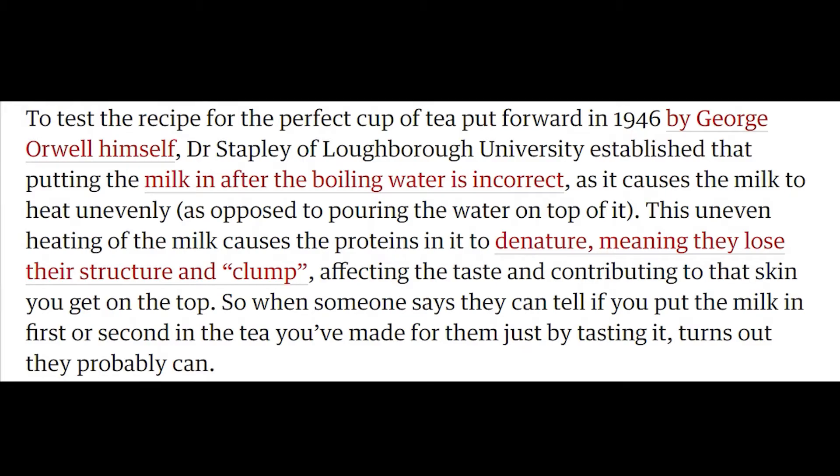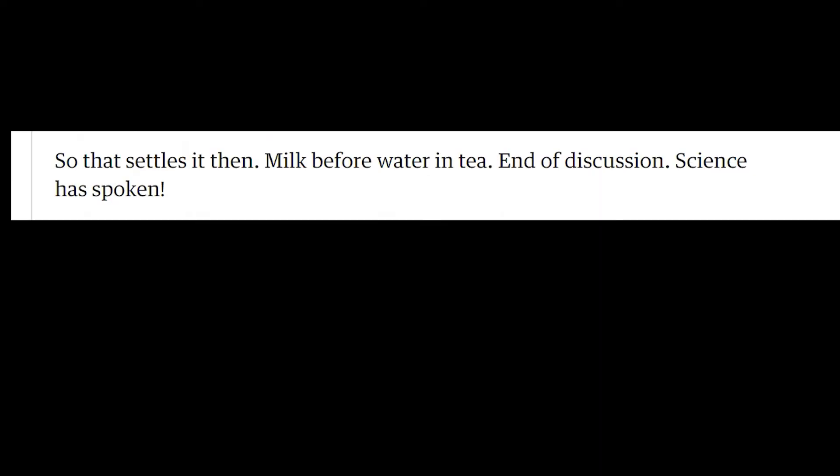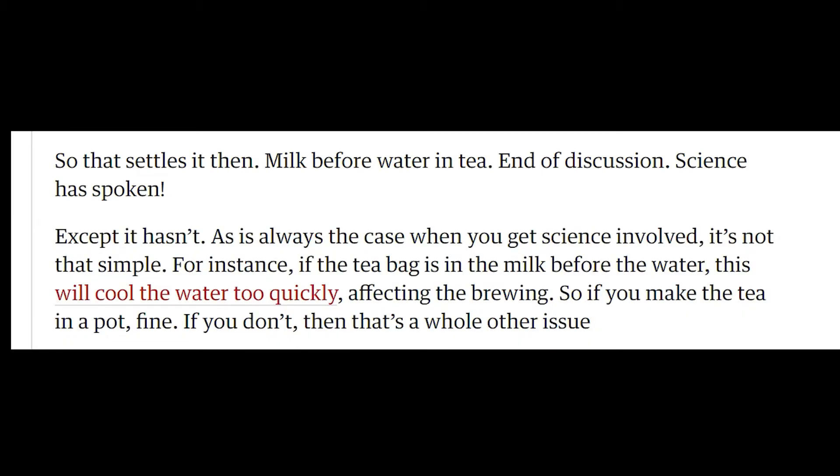So when someone says they can tell if you put the milk in first or second in the tea you've made for them just by tasting it, turns out they probably can. So that settles it then. Milk before water in tea. End of discussion. Science has spoken. Except it hasn't. As is always the case when you get science involved, it's not that simple.